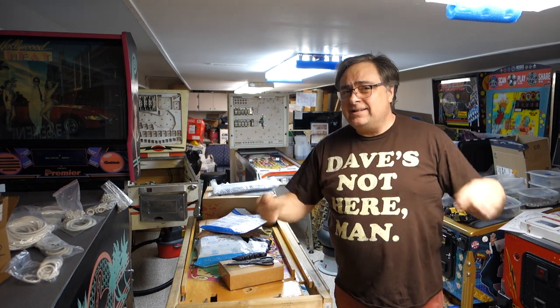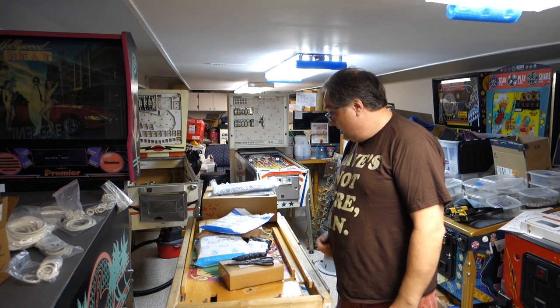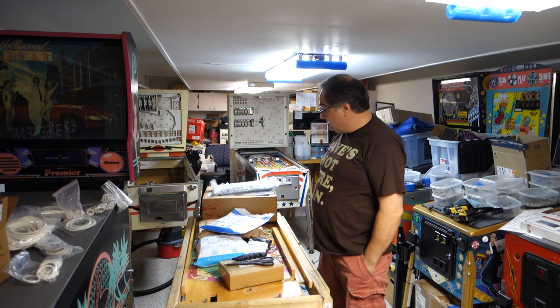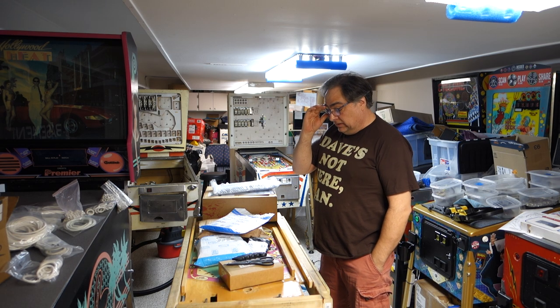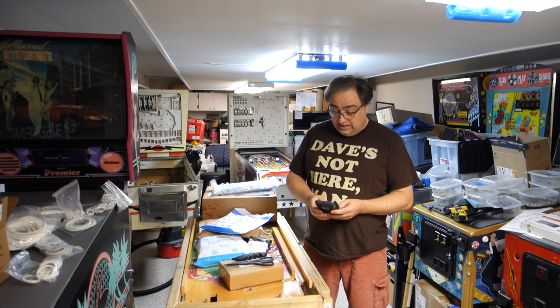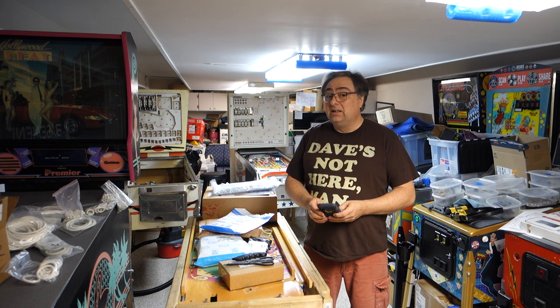Pinball parts or not? Dave's not here. Yeah, it's been a while - it's been a long time since we did pinball parts or not. This is going to be maybe two videos, maybe just one video. Anyways, Monday August 5th here in southeastern Wisconsin - and what's the temp? 77 degrees outside.